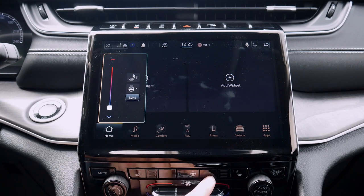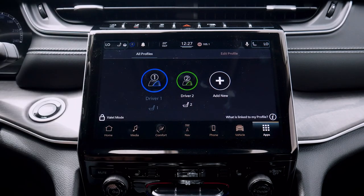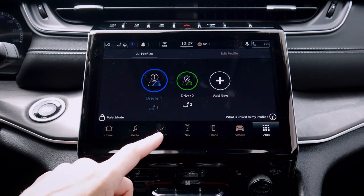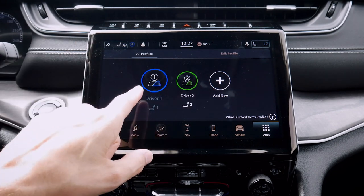If we had ventilated seats, they would show up as an option both there and in the main menu. Up along the very top we do have a profile button, so we can select between different profiles. We can add in multiple profiles as well, linking our certain preferences, what's going on with our media screen, our phones, etc. — all linked to our individual profile.